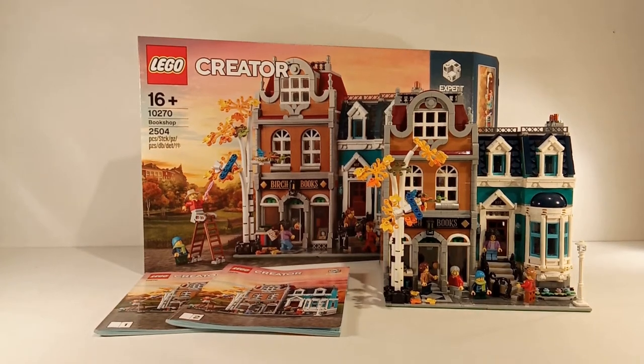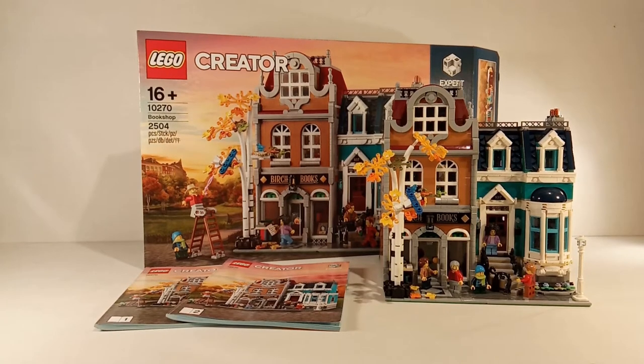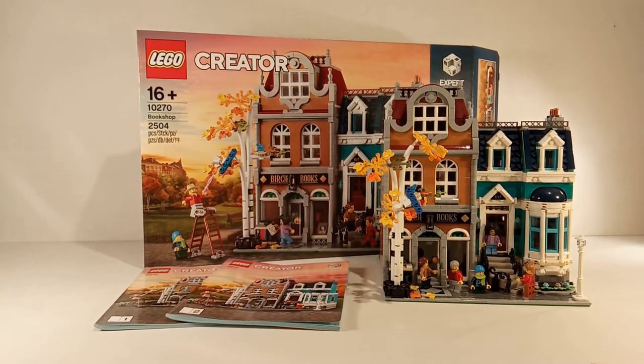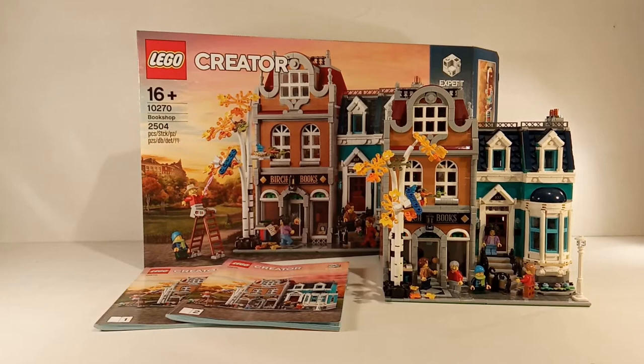Hello everybody and welcome back to another video. Today we will be taking a look at set number 10270, which is the Bookshop. This set was released on January 1st 2020 and retails for 160 euros or 180 dollars. It consists of 2,504 pieces including 5 minifigures.